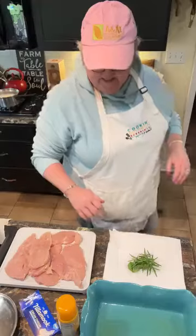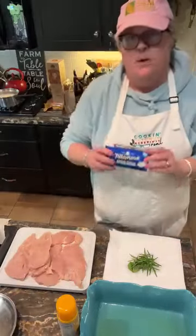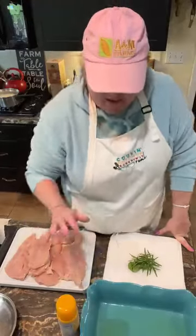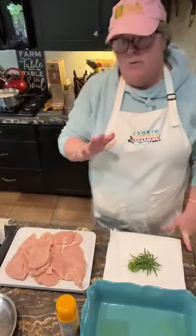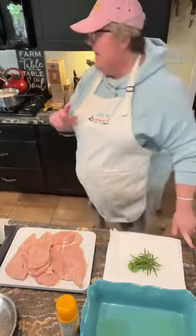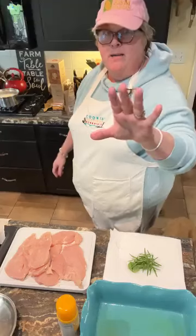I'm gonna soften my cream cheese in the microwave. I'm using Tillamook cream cheese, which my sister-in-law Vicki recommended. She said it's amazing, which everything I've had from their company is amazing. I use their cheese all the time now — their grated cheese, and I also use their ice cream. It's off the hook. And I don't get paid to say that, just so you know.